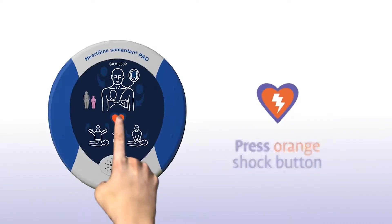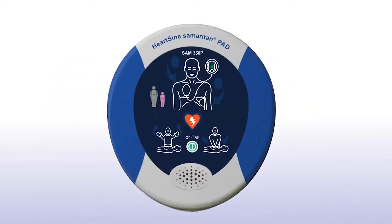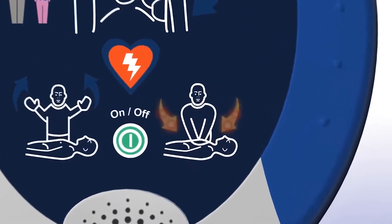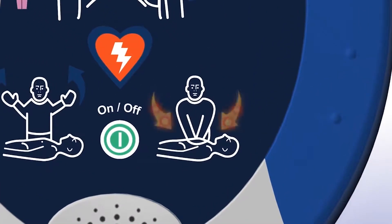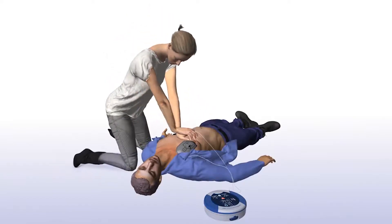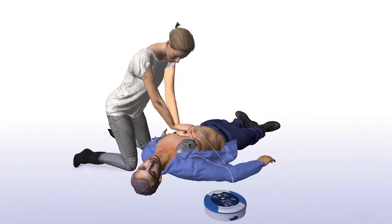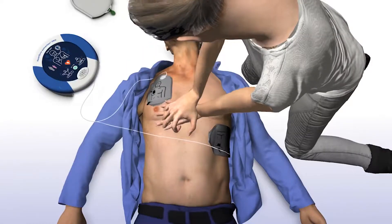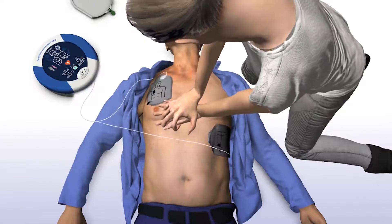Press the orange shock button now. Shock delivered. When performing CPR, it's important to apply effective chest compressions for each 2-minute cycle as directed. The Sam 350P will prompt you to begin CPR. Begin CPR — it is safe to touch the patient. The Sam 350P will tell you how and where to place your hands and instruct you to keep in time with the metronome. Place overlapping hands in the middle of the chest and press directly down in time with the metronome.